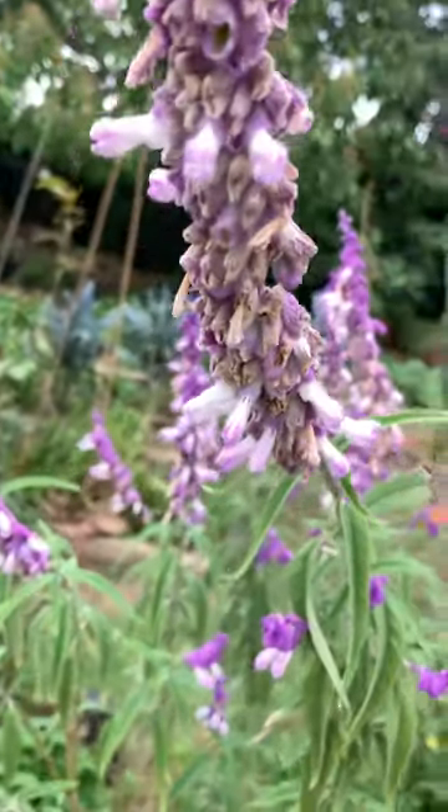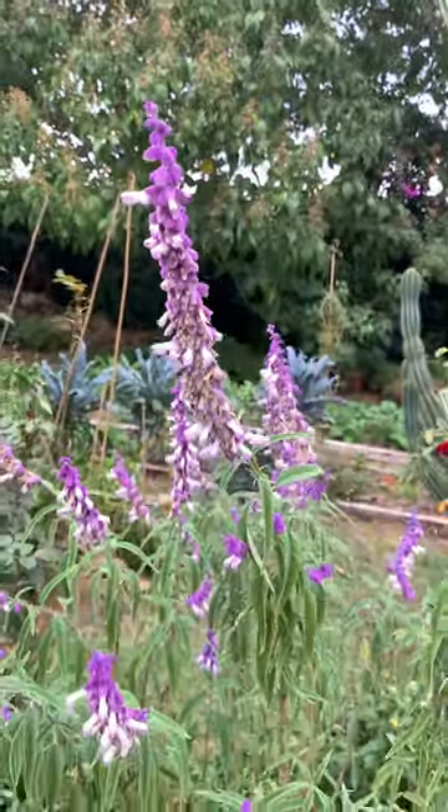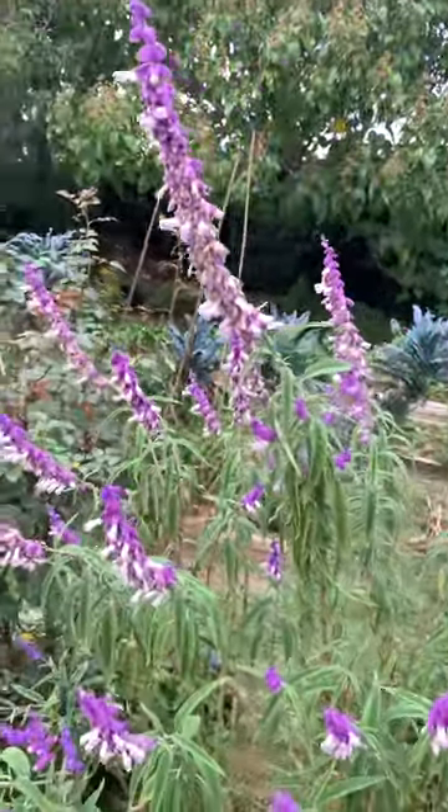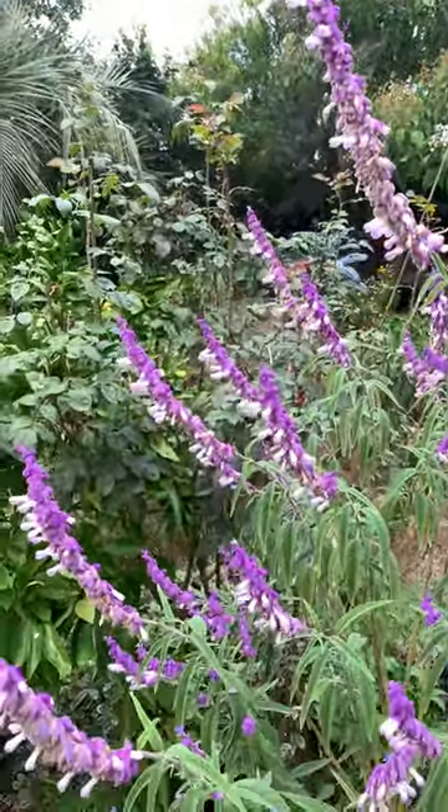And you can see here in this flower stem, old flowers, new flowers, it continues flowering, so until the frost might kill it later on. Hopefully as late as possible. Thanks for watching.